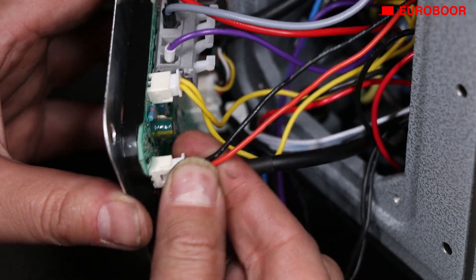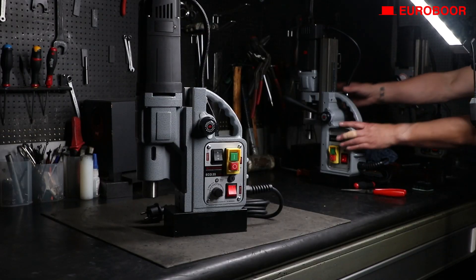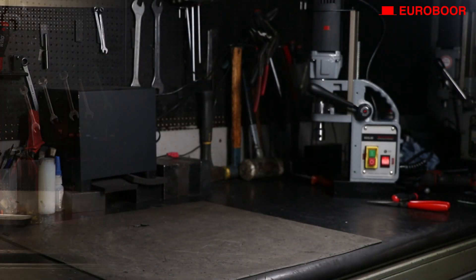Reattach the red and black wire on the back panel. Secure the panels back in their place and you're done. Congratulations, you've replaced the potentiometer and can control the rotation speed of your motor again.